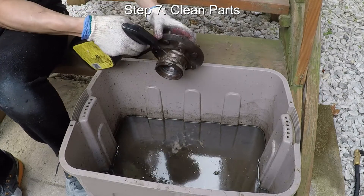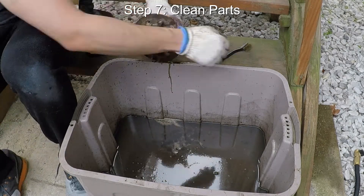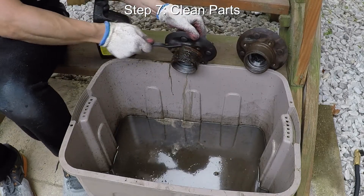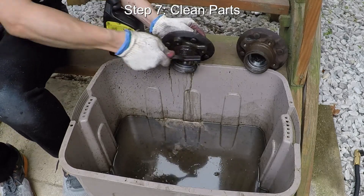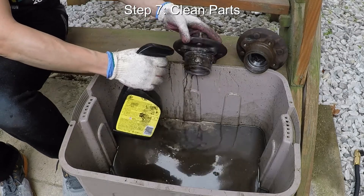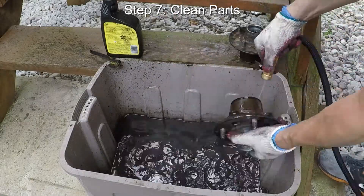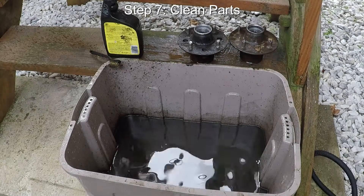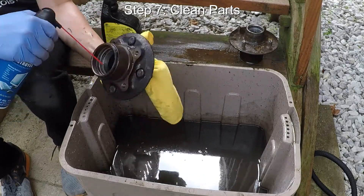Now for the final step before we put everything back together with new parts — degreasing and de-rusting this old wheel hub. I'm really liberally using the degreaser and a metal brush to try to get to all the brake dust that has accumulated on this thing for the last 40 years. Now that all the old parts are off the car and have been cleaned, let's move on to Episode 2 Part 3 where we'll walk through how to put everything back together.